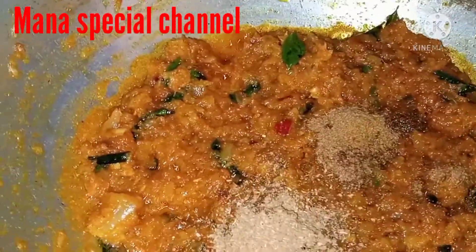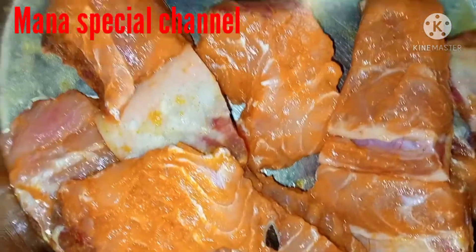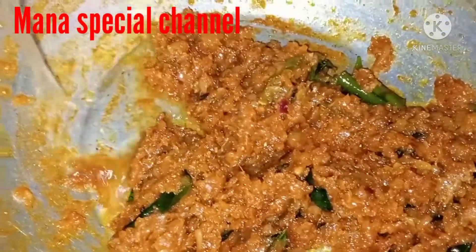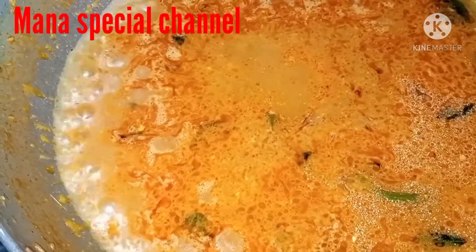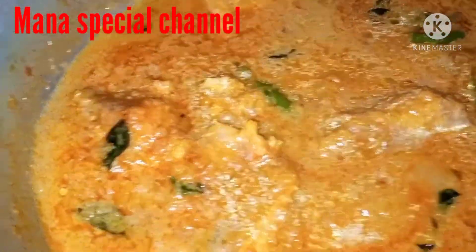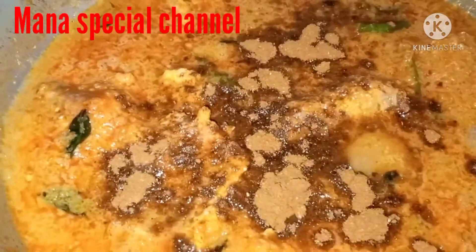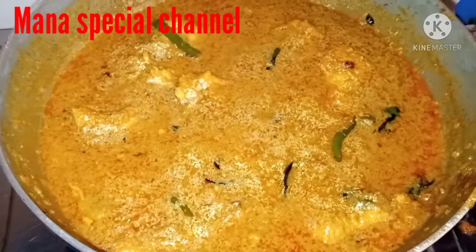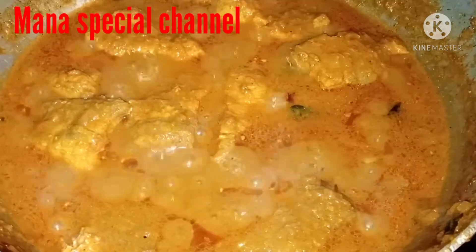Now we are going to add some fish in the salt water. I will cook a little bit of onions for 5 minutes. I will cook a little bit of garam masala and then cook the fish for 2 to 3 minutes.